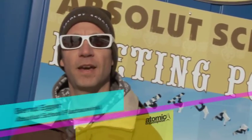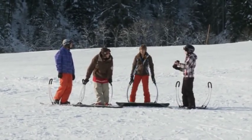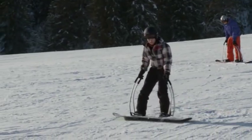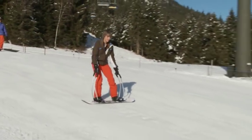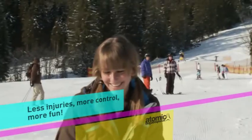My name is Bernd Egger from Absolute School in Flacher Winkel. We are one of the first schools in Austria who have the new PIQ training bar system from Atomic. We are pretty stoked about the system because for beginners it's perfect. They are not fixed on a board, so they have freedom. They don't get hurt if they slam and the drop-out rate is reduced to a minimum now.